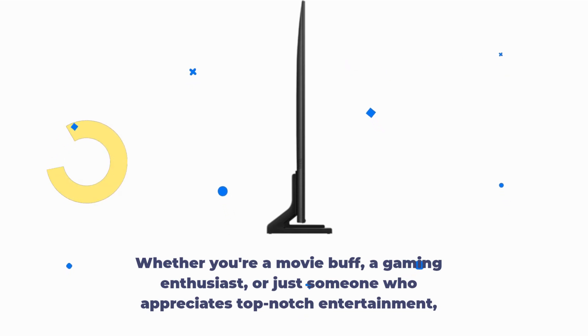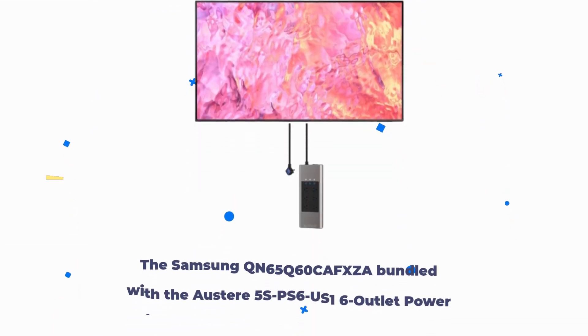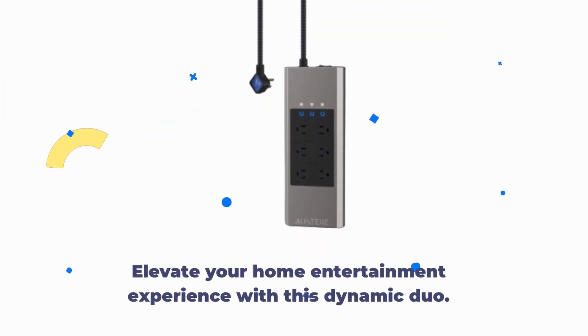Whether you're a movie buff, a gaming enthusiast, or just someone who appreciates top-notch entertainment, the Samsung QN65Q60CAFXZA bundled with the Austere 5SPS6US16 outlet power is a package that delivers on all fronts. Elevate your home entertainment experience with this dynamic duo.